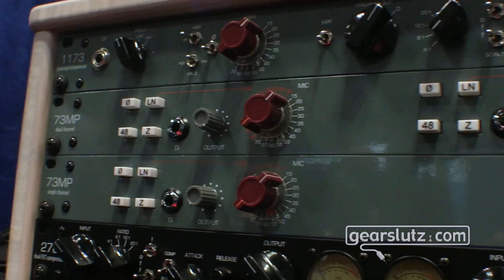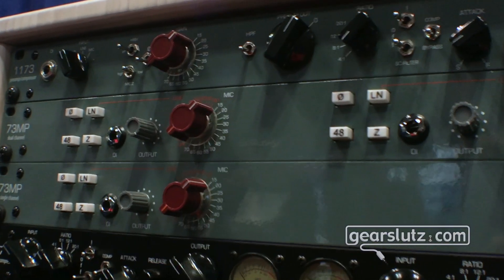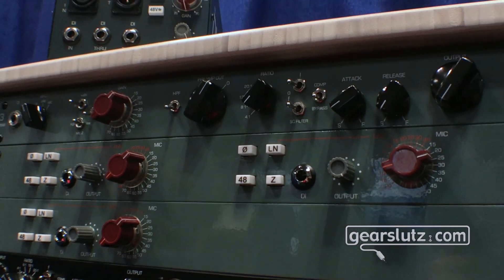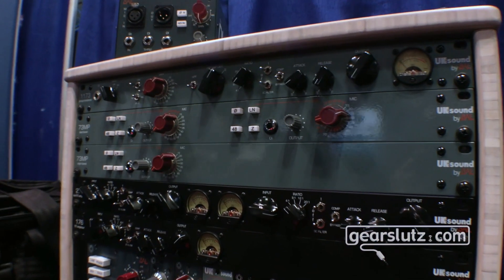That kind of sums it up. We're going to go ahead and take some close-ups and look at the different gear. Definitely check out our social media at UKSound.com, BAEAudio.com, and our Instagram pages — you can get much more of a view of what's going on at both BAE and UK Sound.